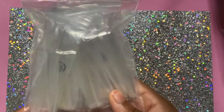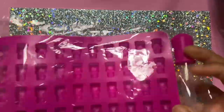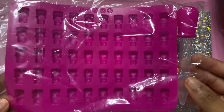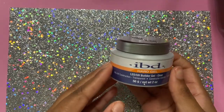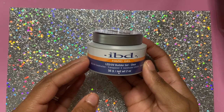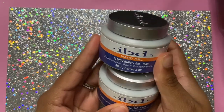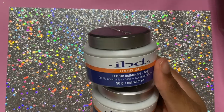Next up I have a gummy bear candy tray — I got it to make gummy bear nail charms. I can't wait to show y'all how to do those, it's so fun! I also got some IBD hard gel — clear and pink. I see a lot of people use it so I got it off Amazon. It's very sticky and it comes in two colors. It's about $18.